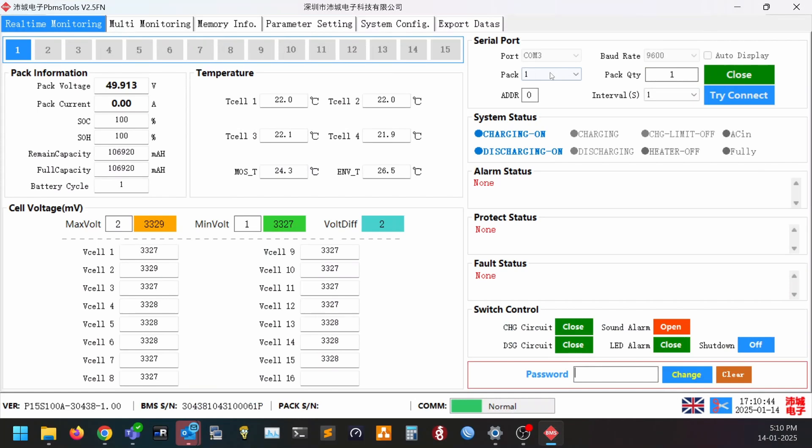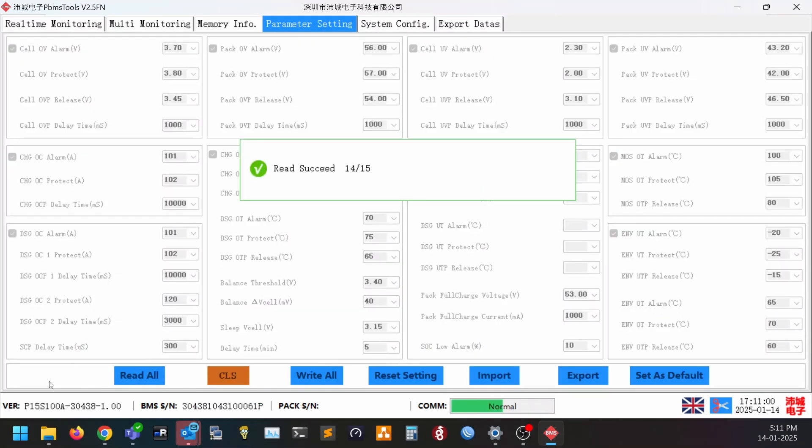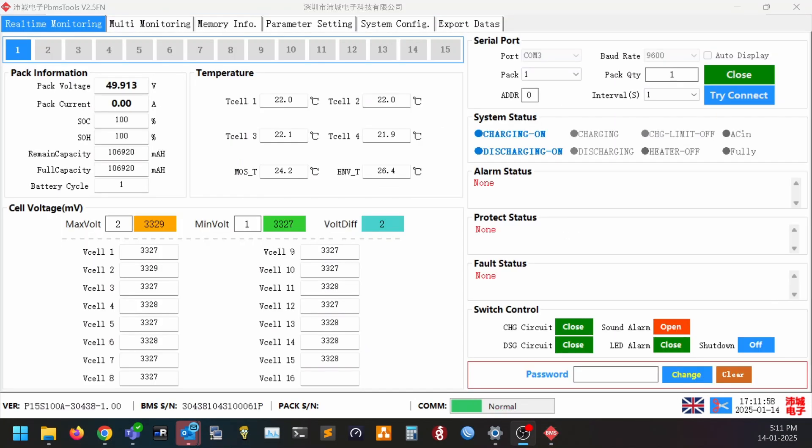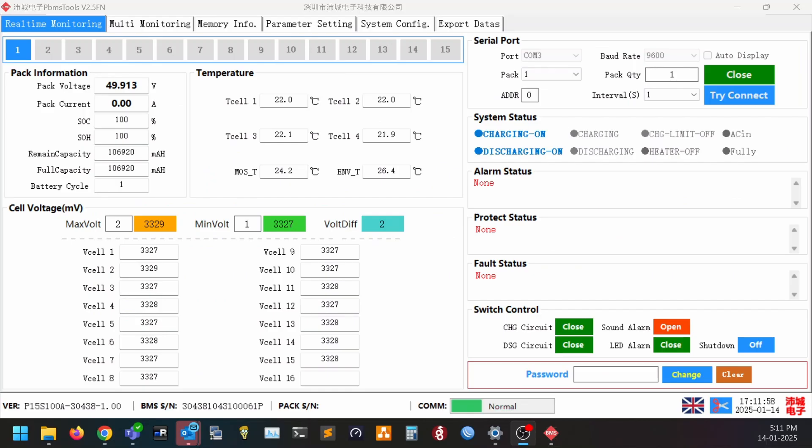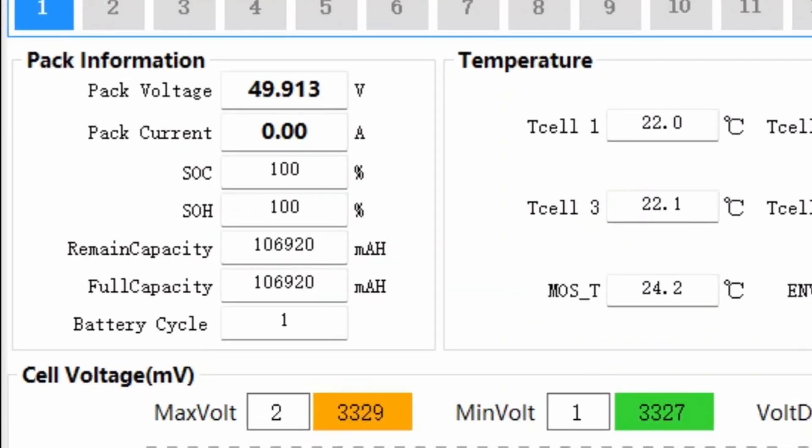The home page will show the real-time stats, and the other tabs will have the other settings. If I power up my 48V power supply, we can see the charging status and AC in sections light up, and we'll also see the pack voltage and current increase to show the charging.